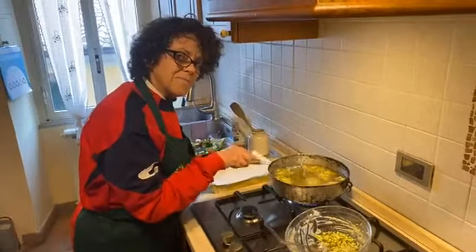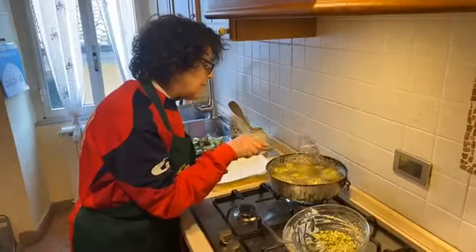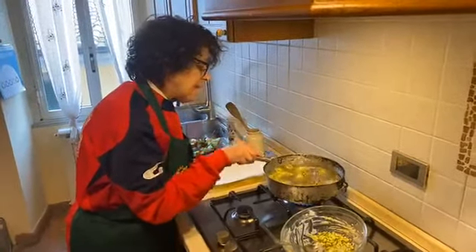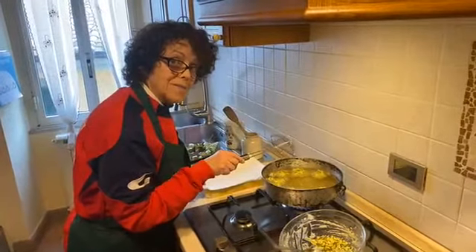How are you, my friend? I hope that you stay safe, and remember — all the time, stay at home, okay?